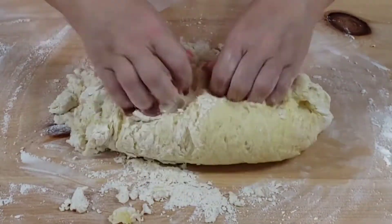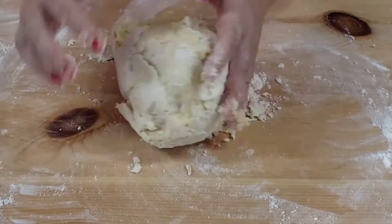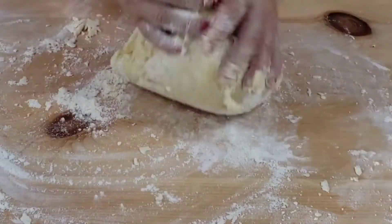You will have a very soft dough. Knead it on a well-floured surface for a couple of minutes, then roll out with a rolling pin.